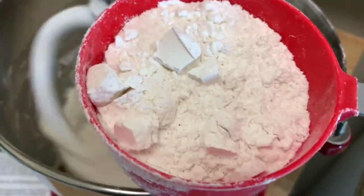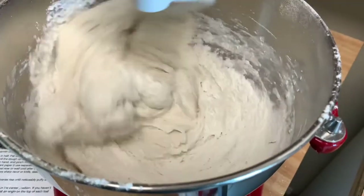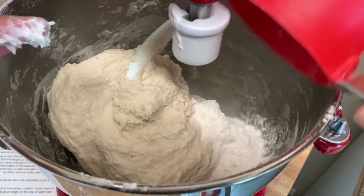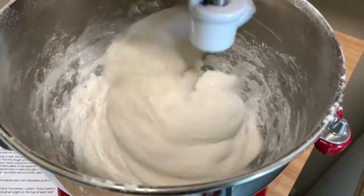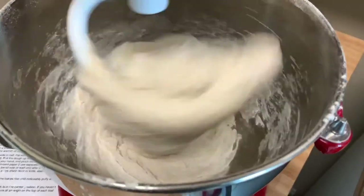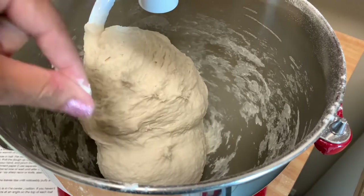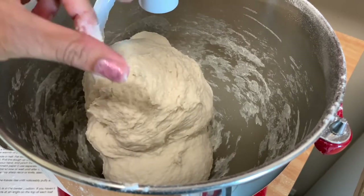Almost a cup more of flour — I'll do half of that. I'm going to check it and it's still pretty sticky, so I'm going to add the rest of this flour and then check it in a minute. It's still a little sticky, but I don't mind it like this. I think I'm just going to let it knead for about two to three minutes and then see how it feels after that.